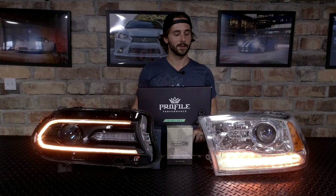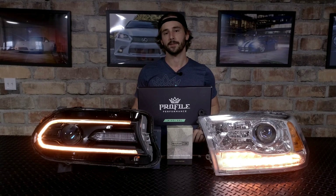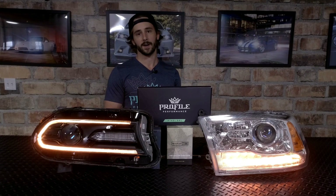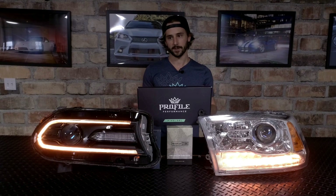At their heart, basically what they're designed to do are replace the OEM Daytime Running Light inserts inside of the headlights. And instead of just having a basic white daytime running light, they will add full color changing RGB function, as well as a switchback turn signal function, which of course is amber.